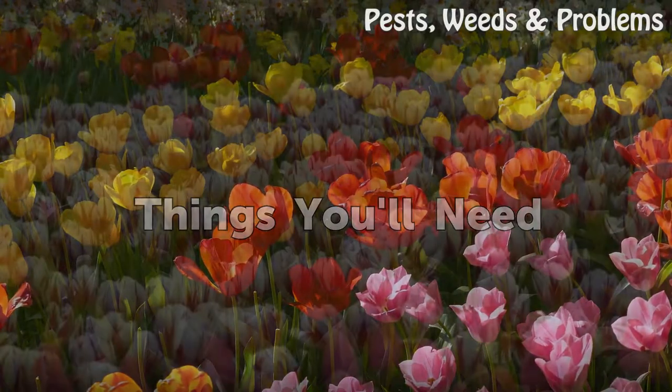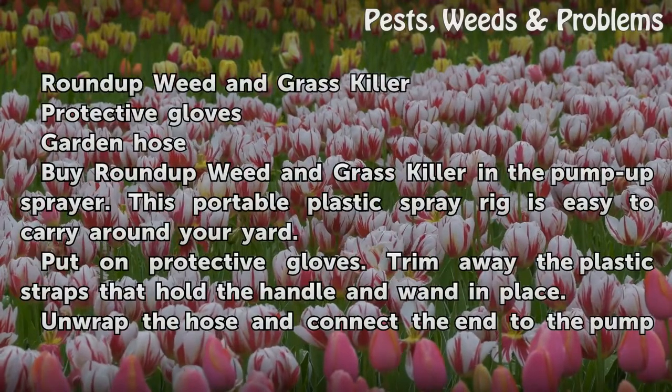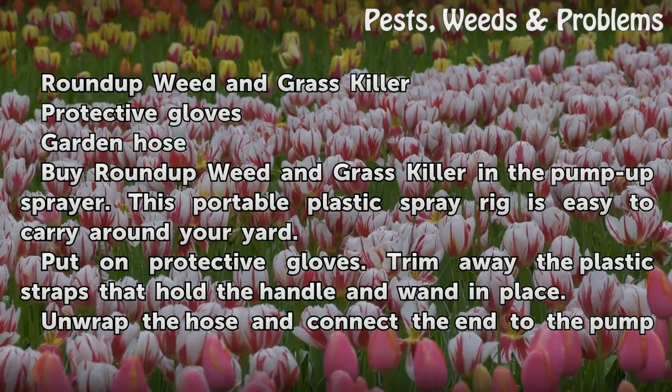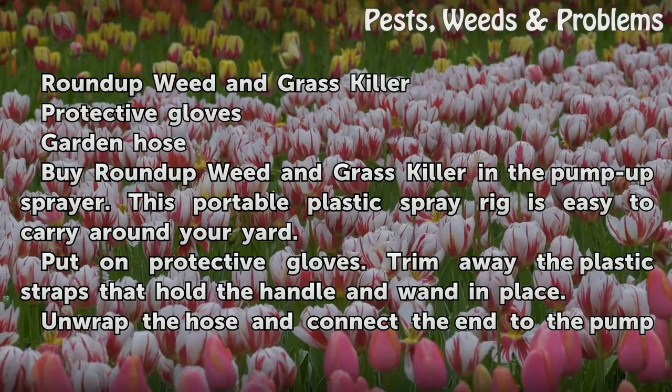Things You Will Need: Roundup Weed and Grass Killer, protective gloves, and a garden hose. Buy Roundup Weed and Grass Killer in the Pump Up Sprayer. This portable plastic spray rig is easy to carry around your yard.